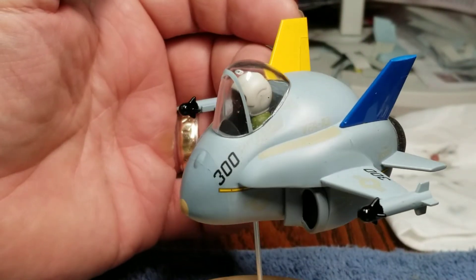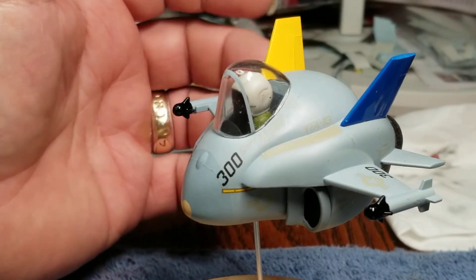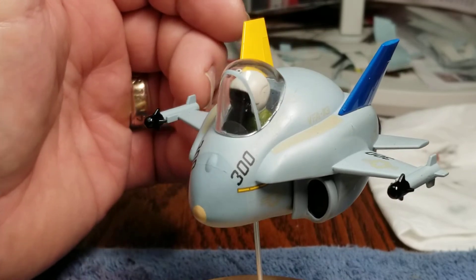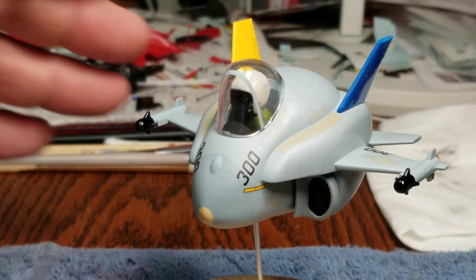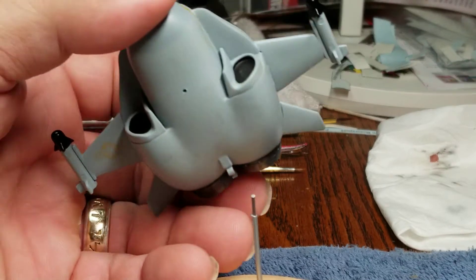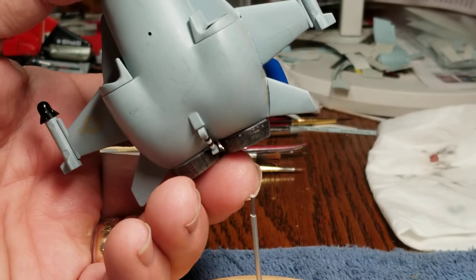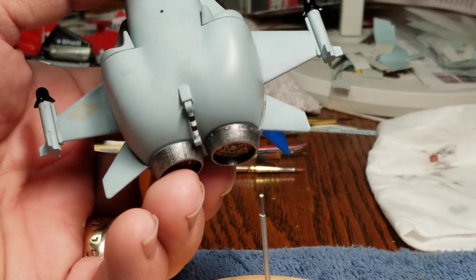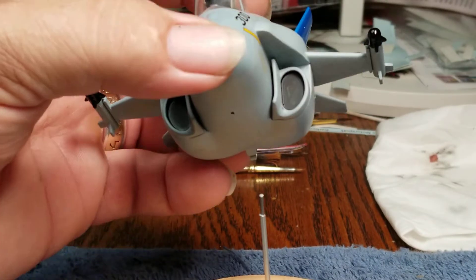Obviously the F-18. Keith was kind enough to send me this. All I could find was the Blue Angels here, and I really wanted the gray one. I knew that if I bought the Blue Angels one, I'd probably want to do five of them, so I could maybe make a formation or something. Filled in the landing gear, and you can see where it was. Got the tow hook back here, so it can land on the aircraft carrier.